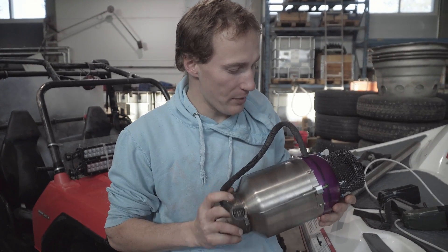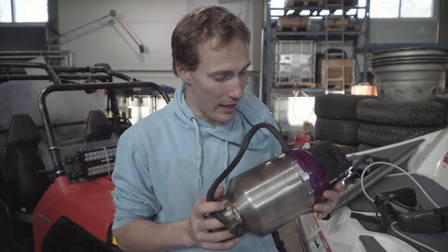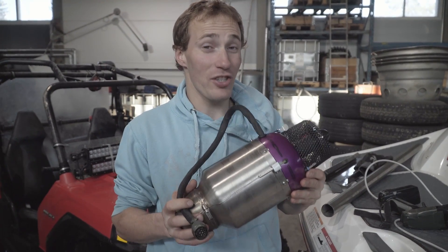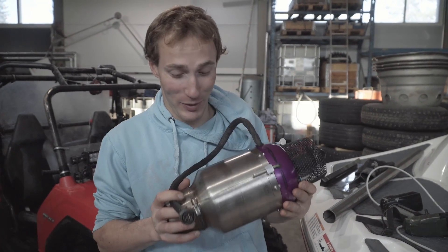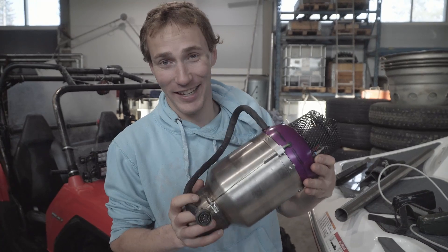Here we have an AMT microturbine. It gives us about 40 kilos of thrust, and we need to use this as a precision instrument. It's really important to handle this with care.